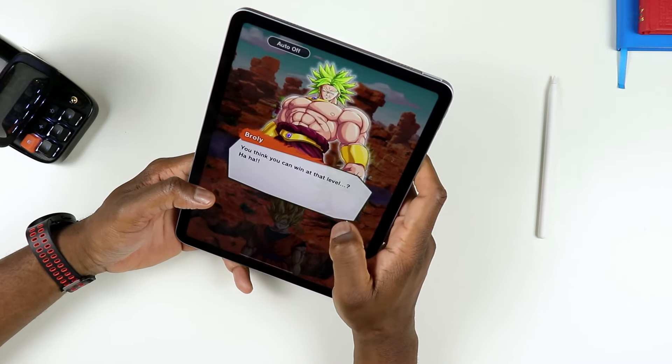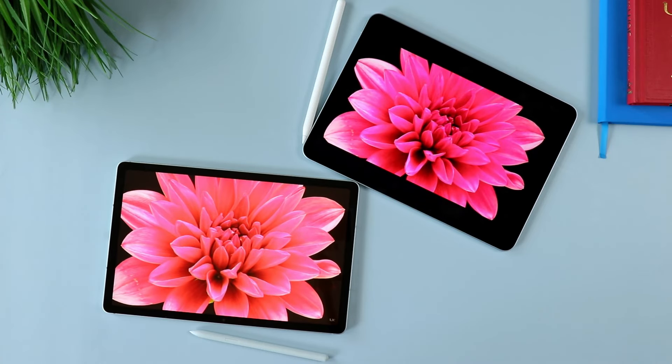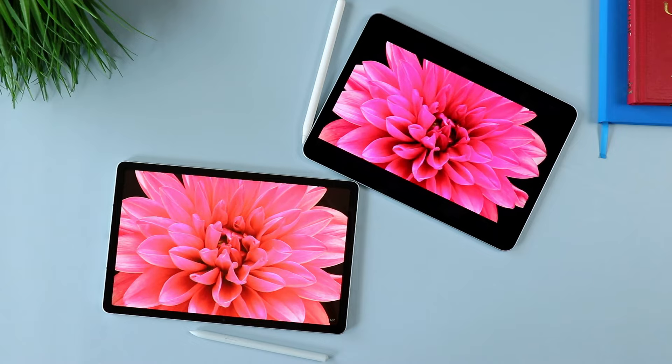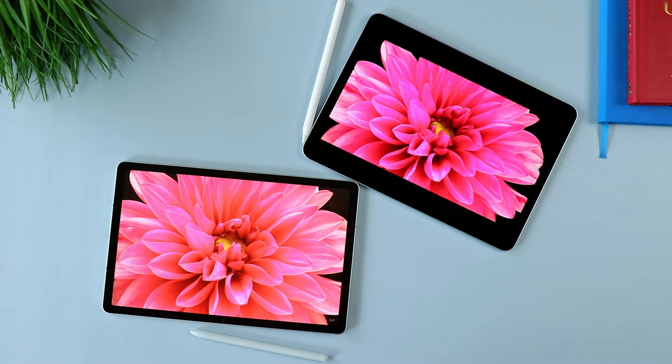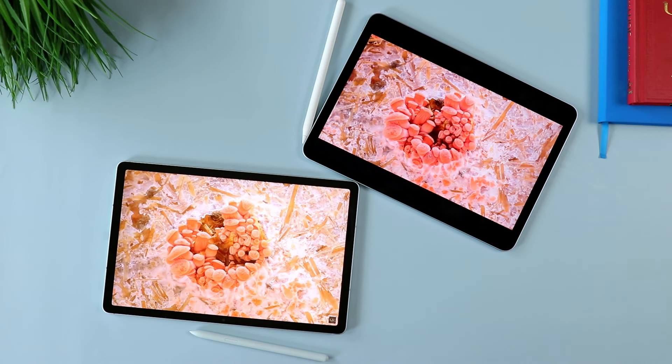If you're looking for something that is just powerful and can plow through stuff, this thing is good. If you're looking for something for gaming, this is also a very good device — for gaming, watching movies. Image quality is good, images are sharp, and colors are pretty vibrant. So definitely something I would recommend, especially if you happen to be in the Apple ecosystem.